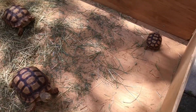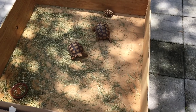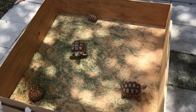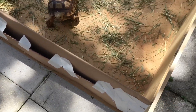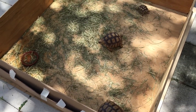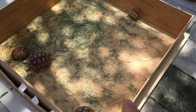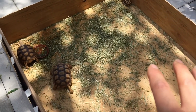Alright guys, so here's the enclosure. It's four by four. As you can see, they have some room to run around in. However, I didn't get a chance to finish it. As you can see, this is cardboard I used because I was out of wooden board. So I need to get that ASAP and also the substrate. I was out of Eco Earth, so I just put some hay.